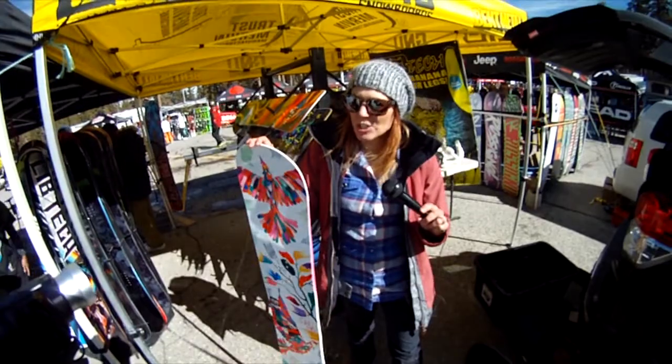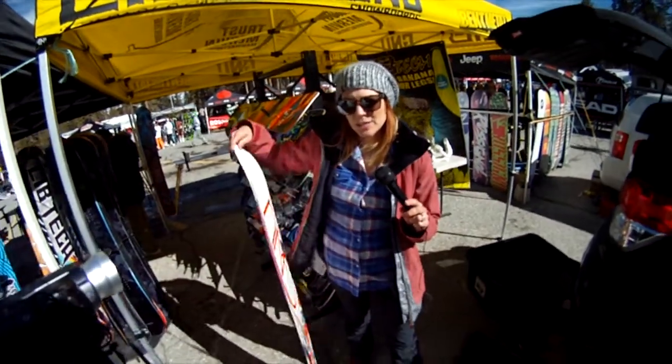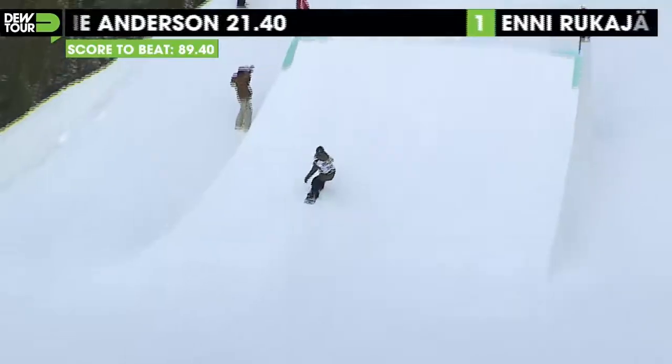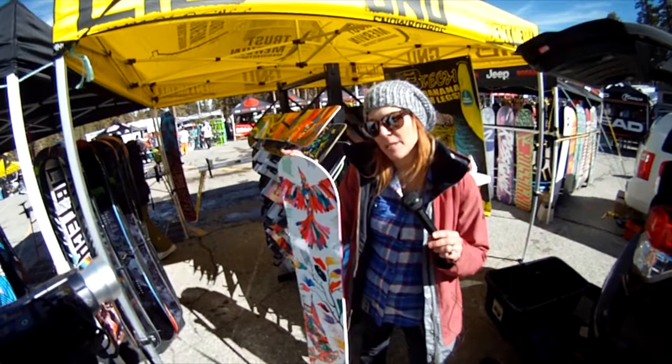It's a true twin. It has banana and reverse camber between your inserts. We did something new on the wood core for next year — it has Colombian gold, which gives you a lot of stability in your riding. It has a lot of absorption, so you have a nice smooth ride, and we also added some aspen in the wood core.